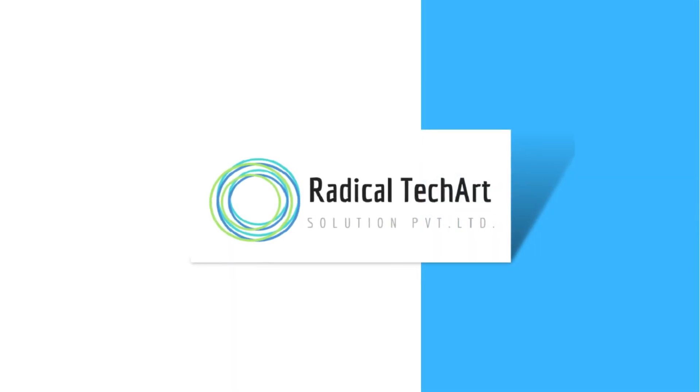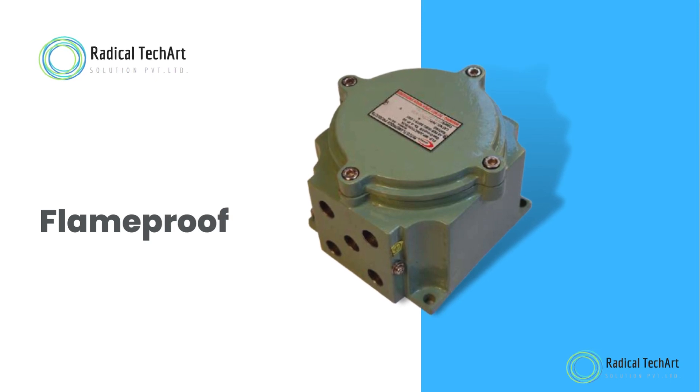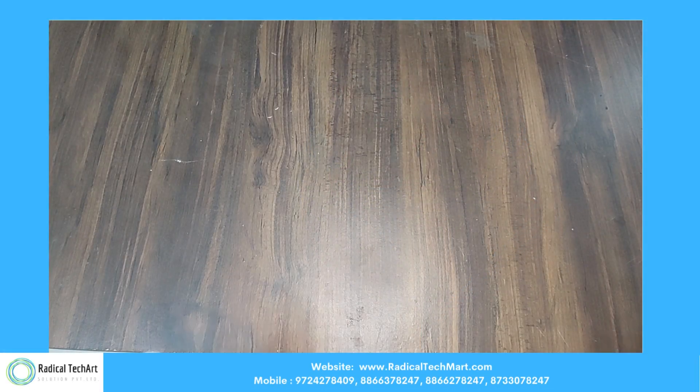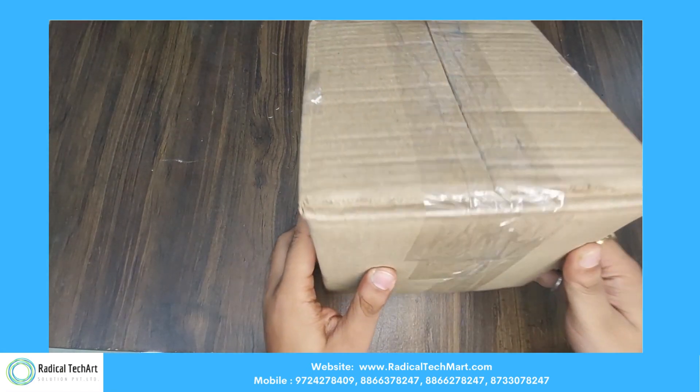Hello friends, welcome back to our channel. Today we are going to discuss about flameproof junction boxes. Here is the unboxing of the FLP junction box.